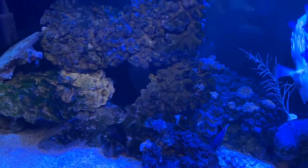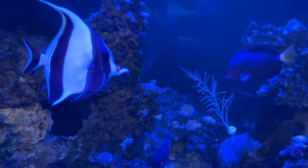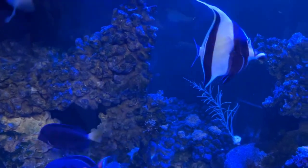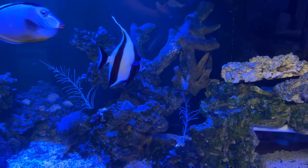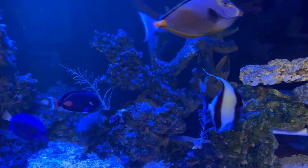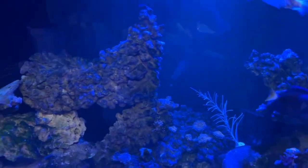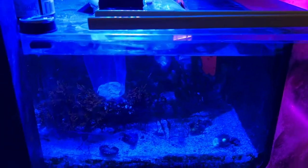So today I did some water testing. Alkalinity came at 9.3, calcium at 450, and magnesium at 1365. The levels are pretty good to start putting some SPS corals in, which I do have a couple of frags down here in the bag still I've got to get to.